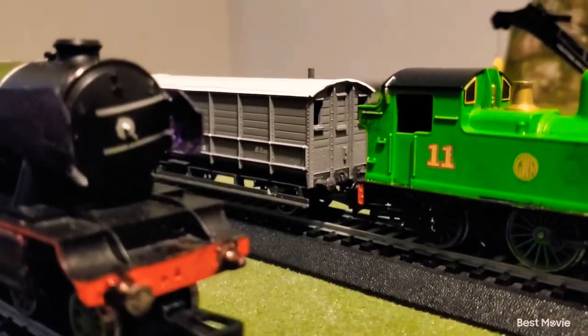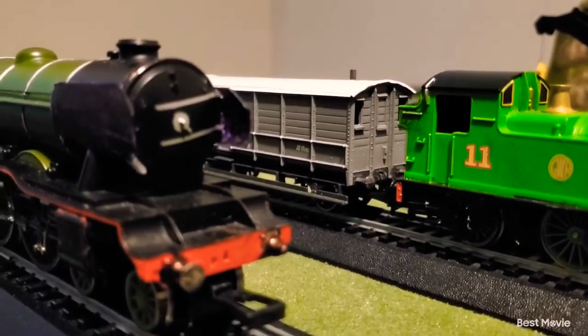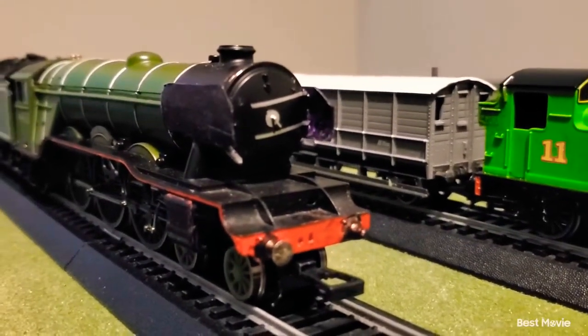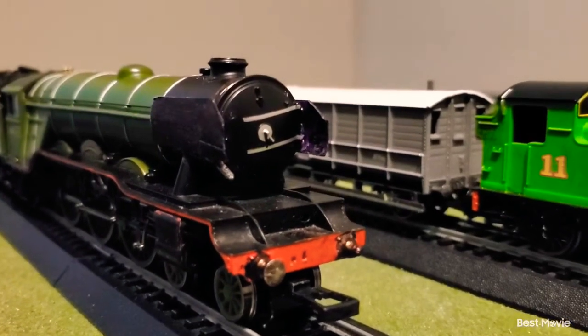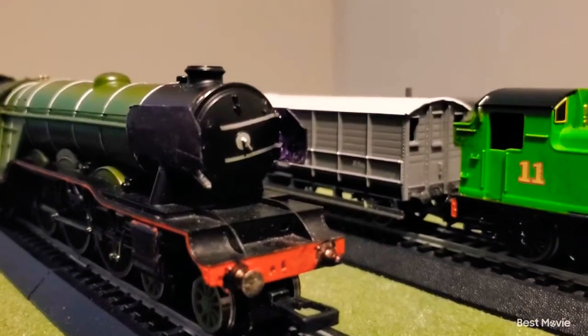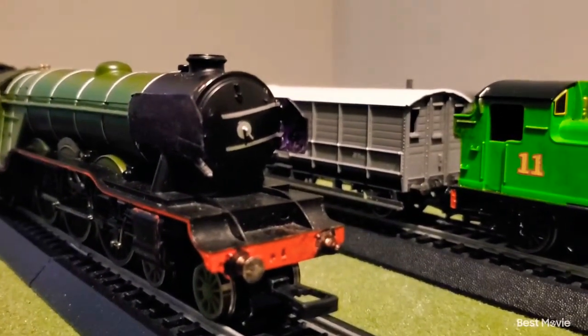I hope you guys like my review on my RWS Flying Scotsman model. It still does have the A3 modifications, but also with an A1 type realism to it, which is what I've always liked about the Flying Scotsman. Because the Flying Scotsman isn't just one thing — he can be almost anything you want him to be.